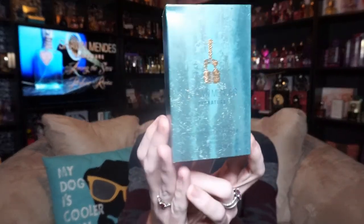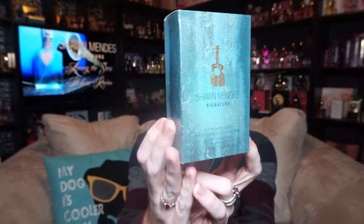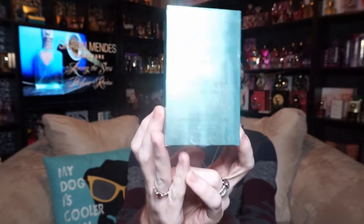Hi guys and welcome to another episode of Among the Stars Celebrity Perfume Reviews. Today I'm extremely happy to be bringing you my review of Shawn Mendes Signature. This perfume launched in 2017 and is Shawn Mendes's debut first fragrance. The box looks like this — it says Shawn Mendes Signature for women and men.